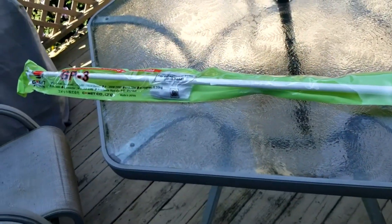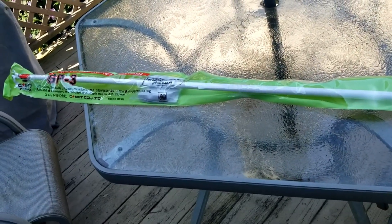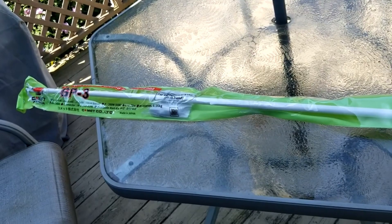Hopefully you've looked at our other video on the AV640 from Hi-Gain. Stay tuned — we're going to install the Comet GP-3 2-meter, 70-centimeter dual-band antenna.